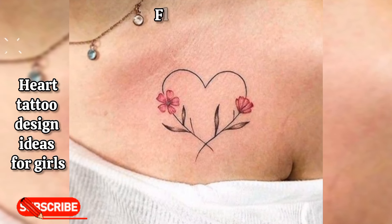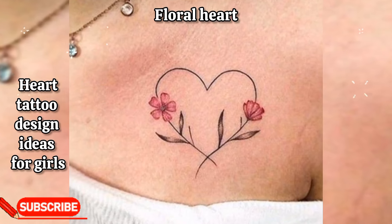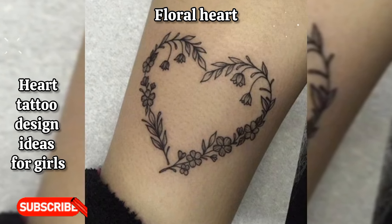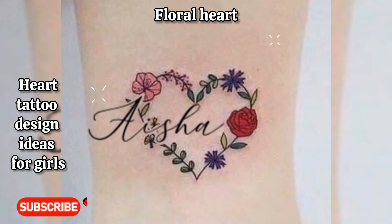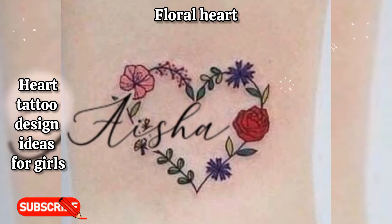Floral heart: a heart-shaped design composed of intricate floral patterns such as roses, lilies, or cherry blossoms. This tattoo symbolizes love, beauty, and growth.